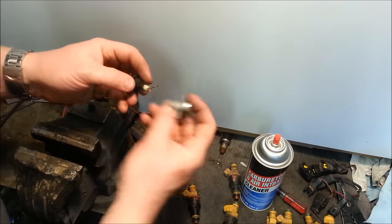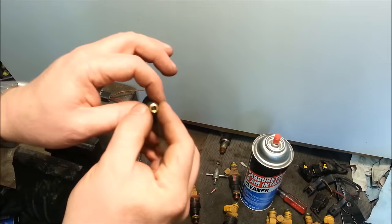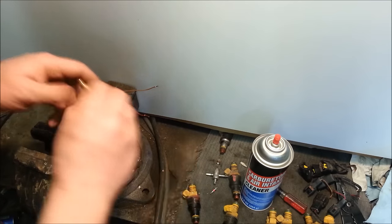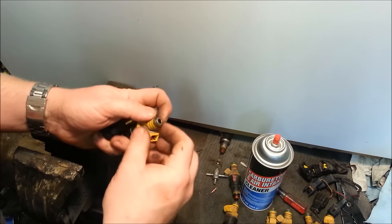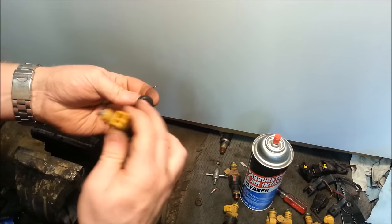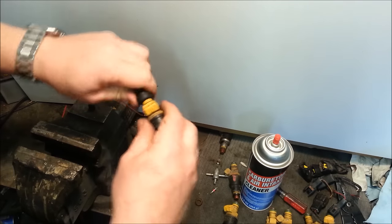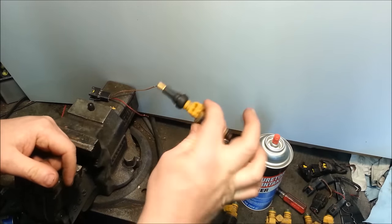We're going to take the valve core that's inside and pull that out — no valve core, so it's just a hole that goes all the way through. Then we're going to take the O-ring on the pressure side of the fuel injector and take it off carefully. That O-ring is a lot smaller than this valve stem, but it's very flexible — it snaps right over. So we can snap it on, and we've got half of our contraption.